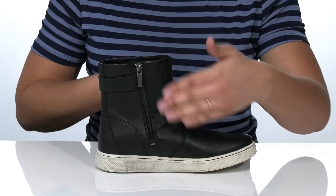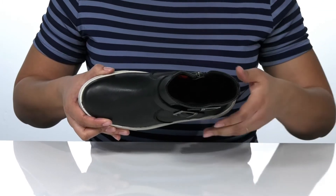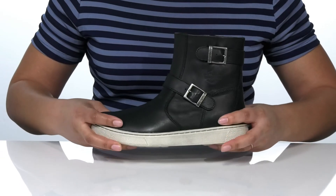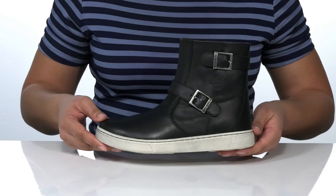Inside there is a breathable textile lining and cushioned footbed for all-day comfort. The cement construction gives you flexibility at the midsole, and underneath the outsole is abrasion, slip, and oil resistant, making it ideal for riding motorcycles.